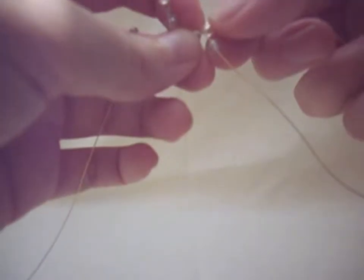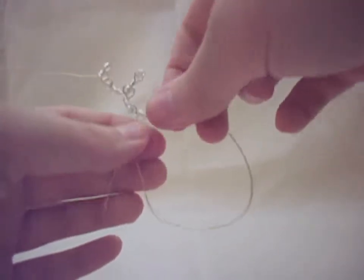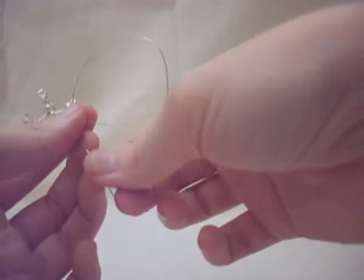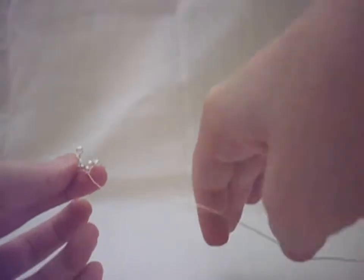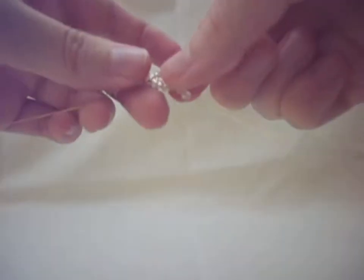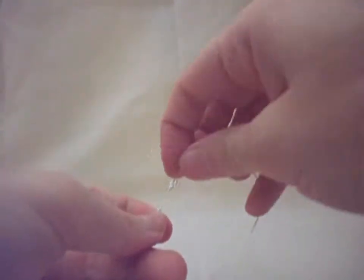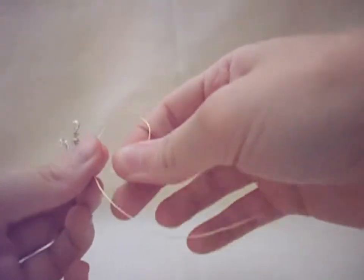Now we're going to insert one seed bead and we're going to backtrack it, so it creates a pretty little bump on the opposite side as well. If you didn't want to do that you don't have to — you could just thread it on normally — but it does make it look really pretty. We're going to do the same thing to the other side: one seed bead, backtrack over it.